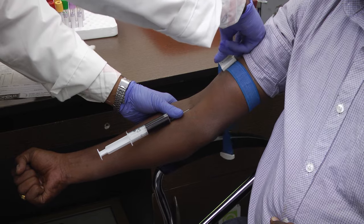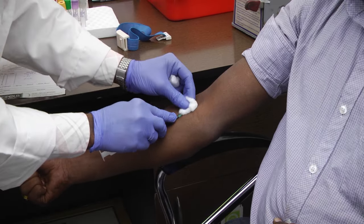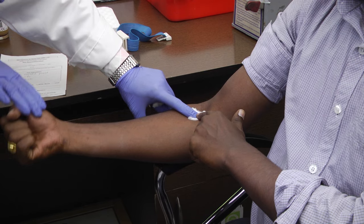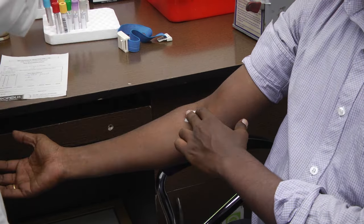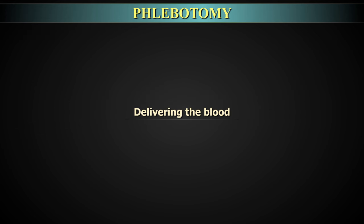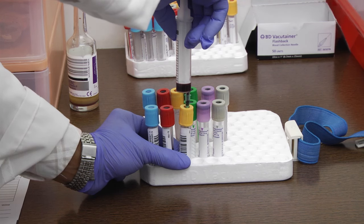Needle removal: The tourniquet must be fully released and the patient's hand opened and relaxed before removing the needle. Hold dry cotton or gauze over the site, then gently and quickly remove the needle. As soon as the needle is removed, apply pressure to avoid leakage of blood and haematoma formation. Ask the patient to keep slight pressure on the cotton with the arm kept straight and not bent at the elbow. Instruct the patient to discard the blood-stained swab in the yellow bag before leaving.